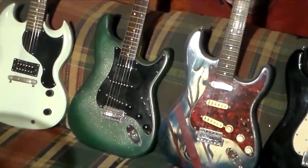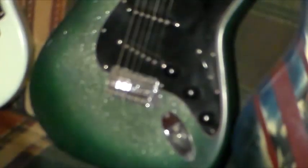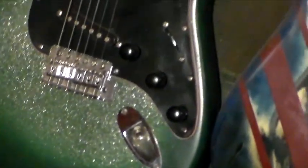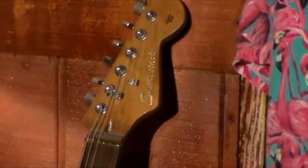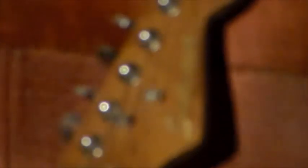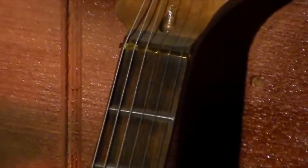The next one is a Green Sparkle Sunburst. It's got Alnico pickups, and the head and the neck are both stained this color. As you can see, it is a Smokestack custom body that I did. It's also got a brass nut.